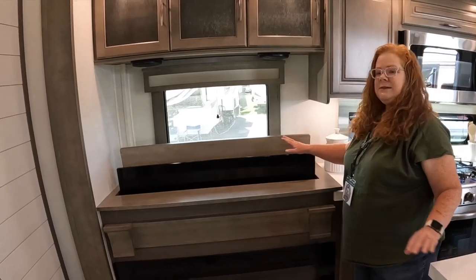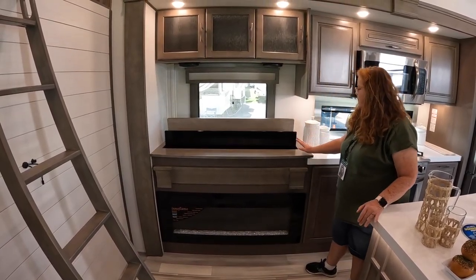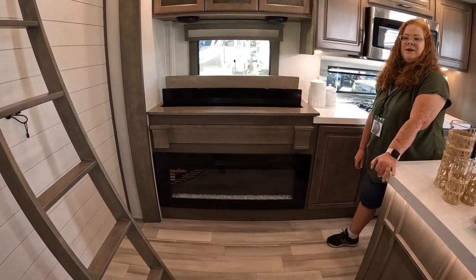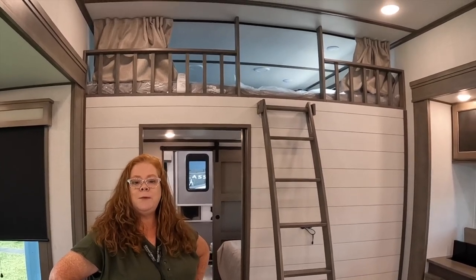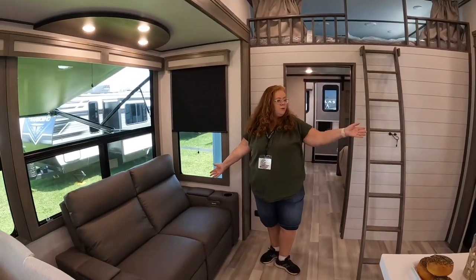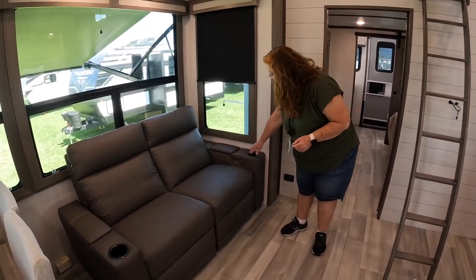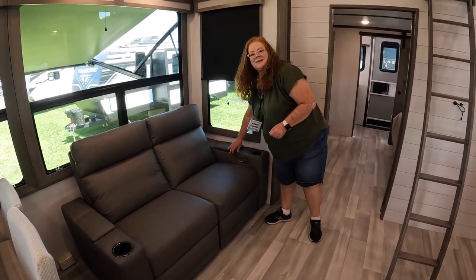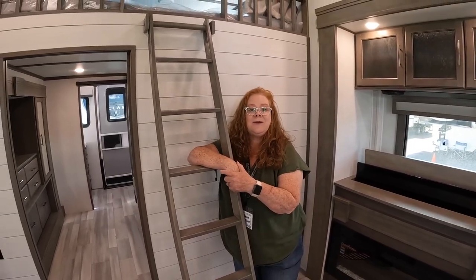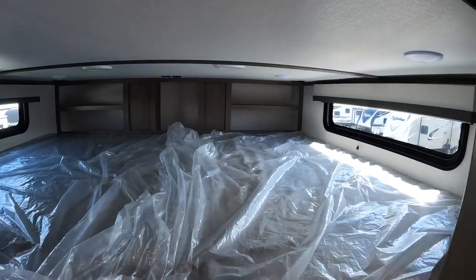Moving over here, you have the televator — the television comes up for you to watch or goes down if you want to look out the window. There's a nice long fireplace that should keep you toasty. This unit features two Coleman air conditioners — one in the bedroom and one here. The seating has controls for power kickouts, USB cords on each side, and little storage cabinets for each person. Here you have the four-seat dinette with lots of windows for your view, and a ladder that goes up to the loft — a very spacious area that could be an extra bedroom or storage.